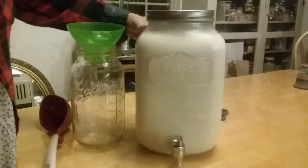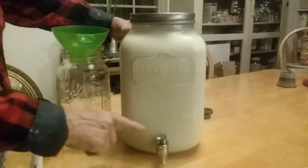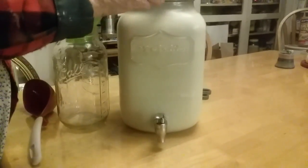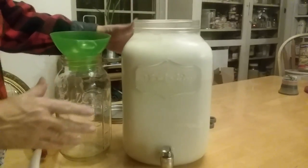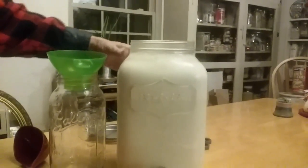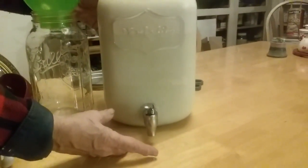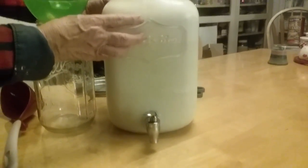We got this at Walmart actually. You can use any jug that has a spigot on it. What we do is we open it up and we pour, we filter our milk, strain our milk into the top of it and then we let it sit. As it sits, the cream will start to rise and the milk will go to the bottom. At any time we can open the spigot and put a glass underneath and get the milk out while the cream is still on the top.